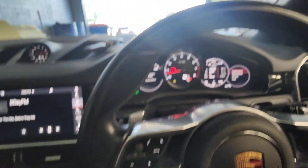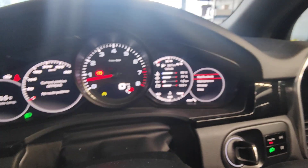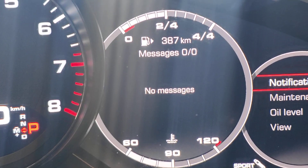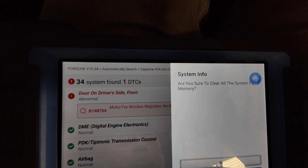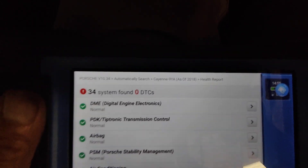The most important thing is notification. Go to notification — no messages, no faults. The car is all sorted. Now let's go back in here; after I've done that I should be able to clear that fault. Done — it's back to zero faults. All good.